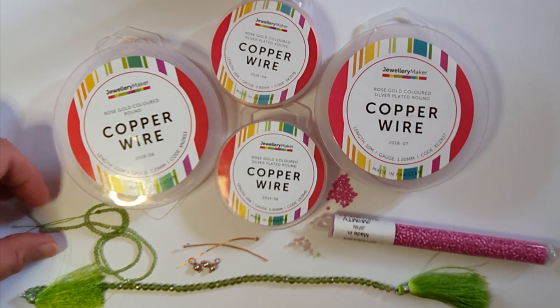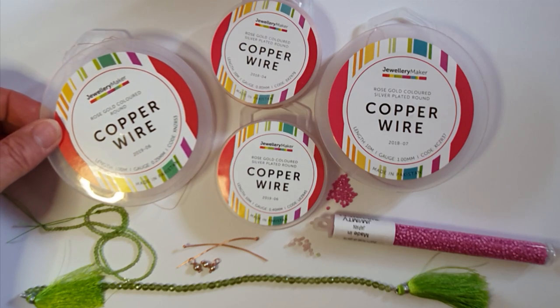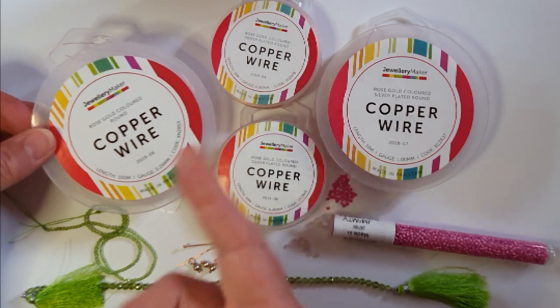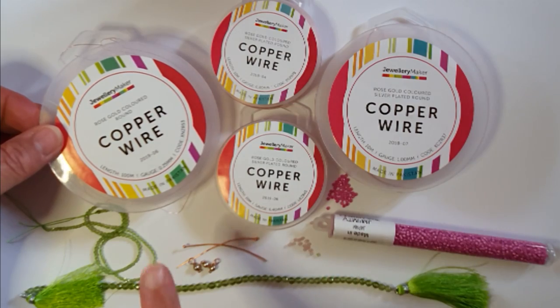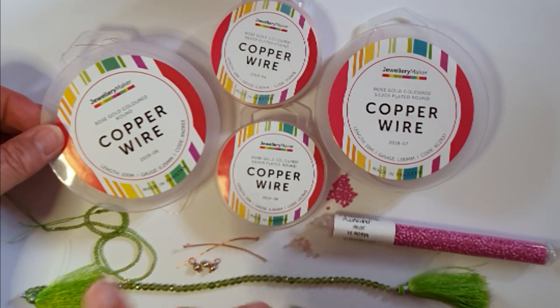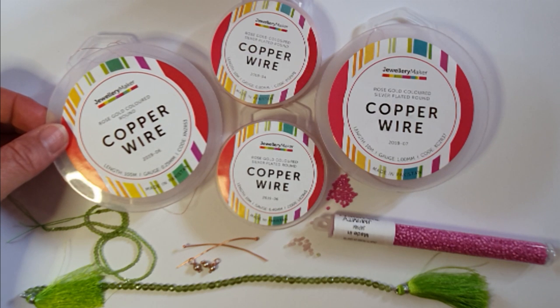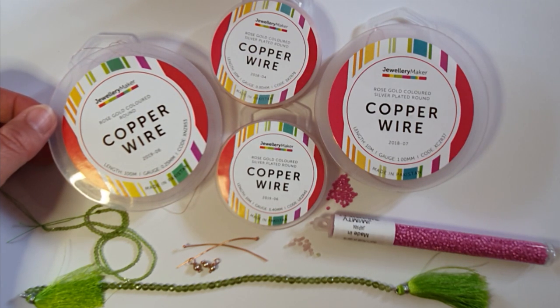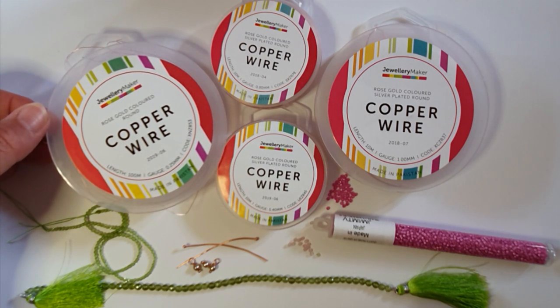When buying beads, make sure the 0.4mm wire will go through them — if not, the 0.25mm definitely will. I've chosen a rose gold plating over silver and over copper, which is a lovely wire color. You can use natural bare copper, silver, silver-plated or sterling silver, gold-toned or gold-plated silver wires — all sorts of colors work really well with this design.